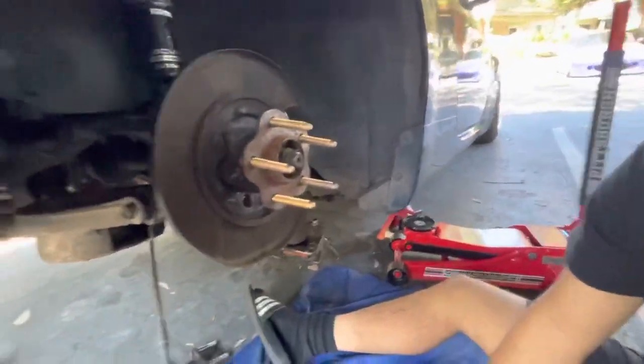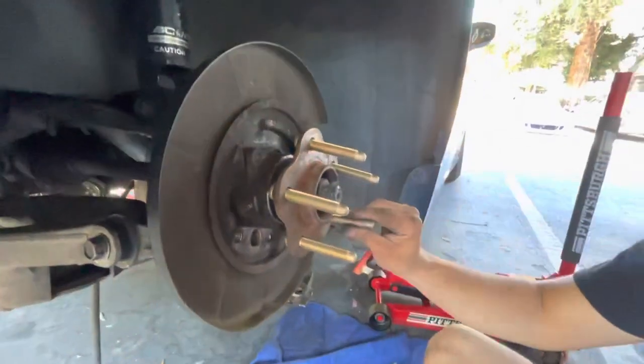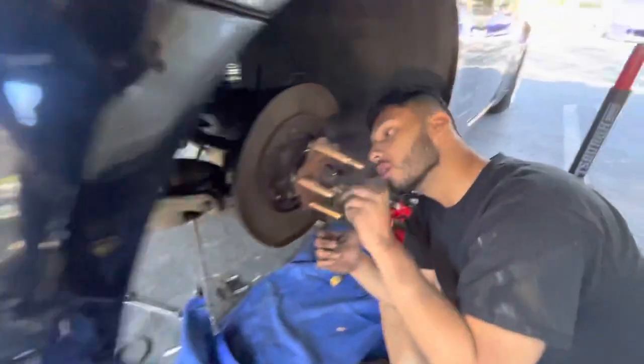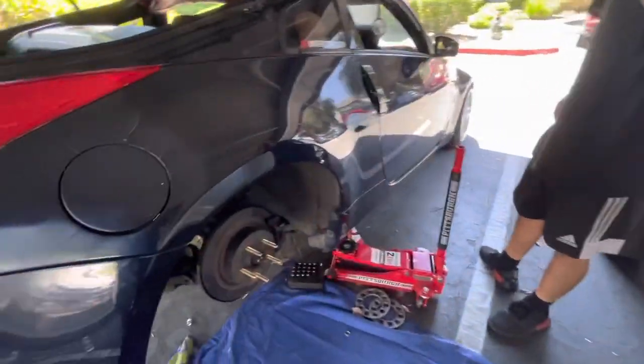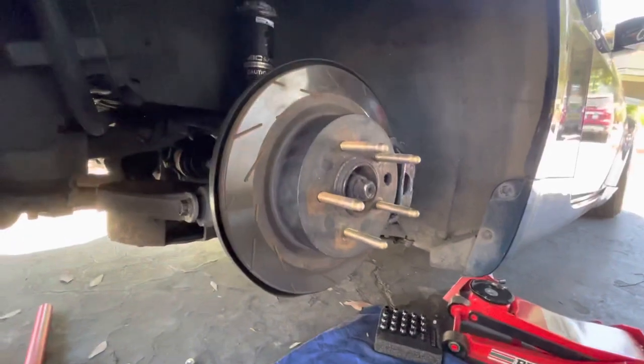Then just put everything back how it was, tighten these, tighten these, and should be all good. We're gonna do that right now and then we'll update you guys soon.